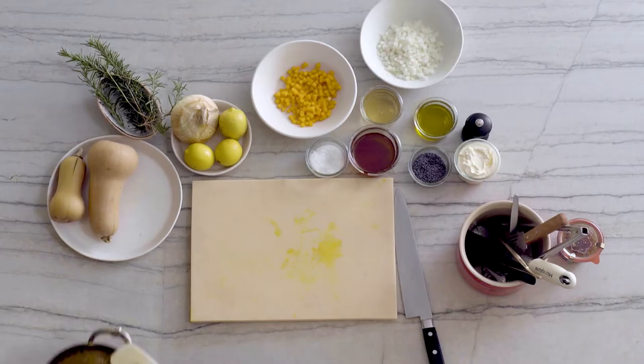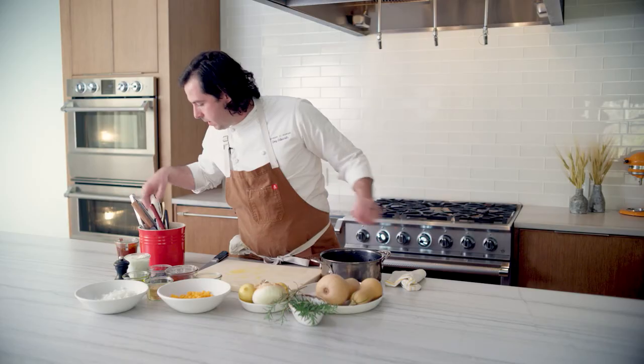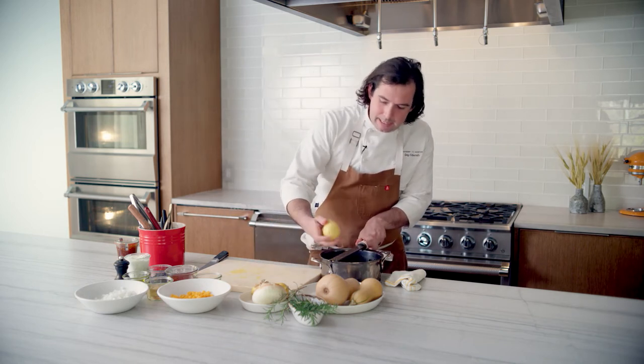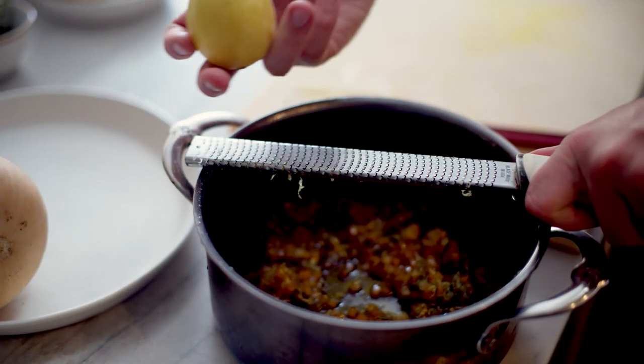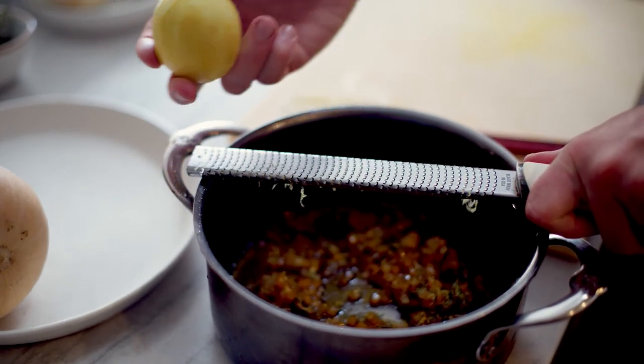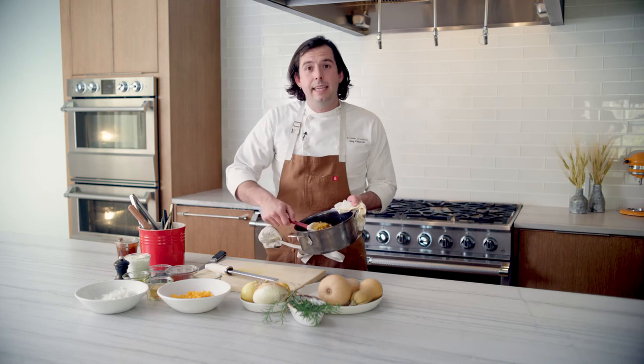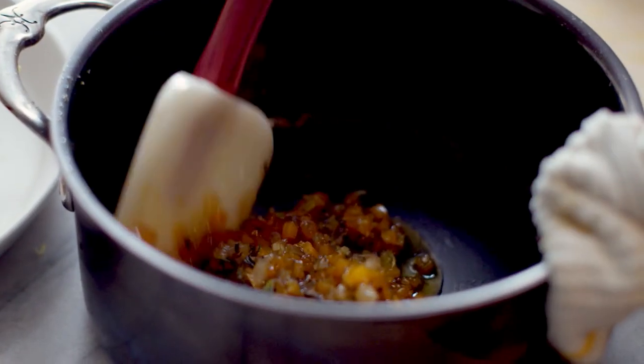I think we're about there. The last thing we're going to add is fresh lemon zest — this just kind of brightens it all up a little bit. So we have this really rich honey, and then the fresh lemon comes through. This kind of thick, sticky consistency is going to be perfect for this jam.